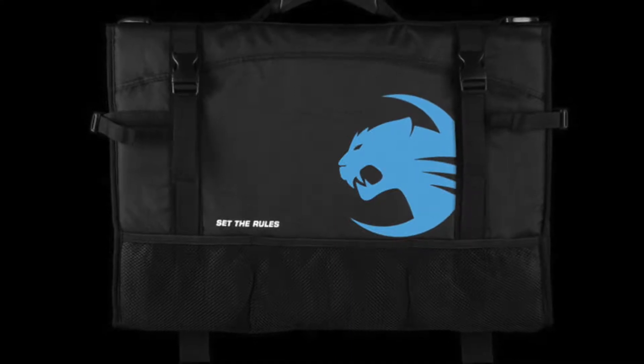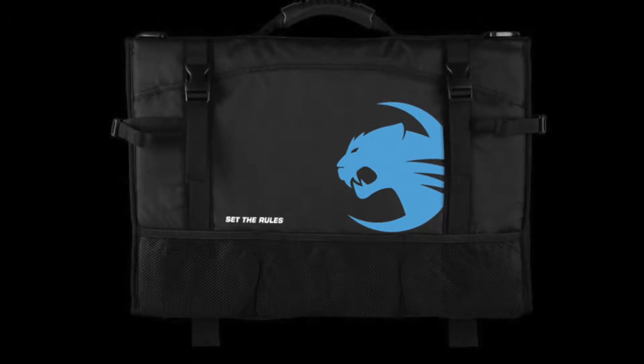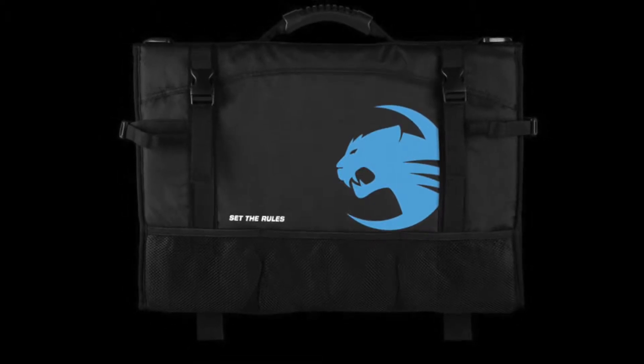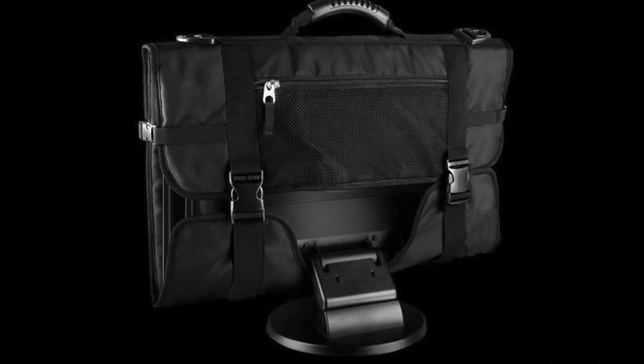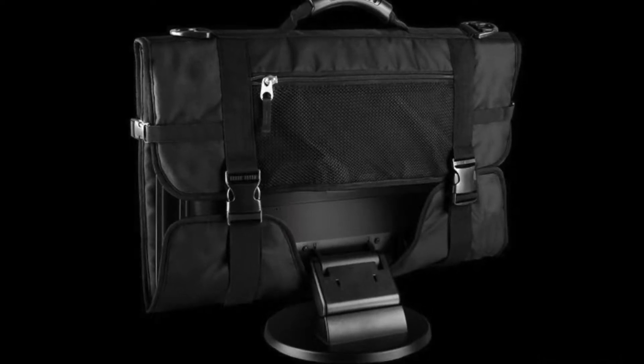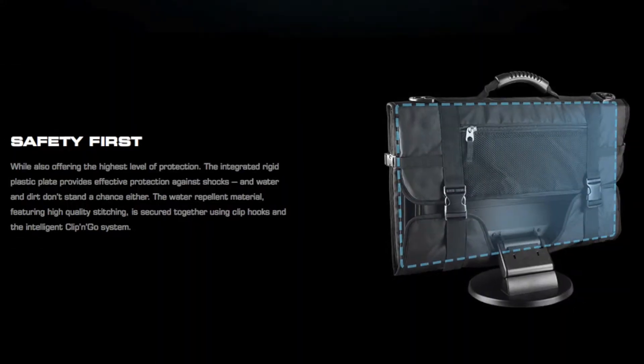Welcome back to the channel guys. Today I've got a review on the Rocket Tusco. It's a monitor carry bag and it can carry up to a 24 inch LCD monitor. At the moment I've got a 22 inch in there, which is my travel monitor — just a cheapy that I don't mind if it gets scratched up or lost or anything like that.